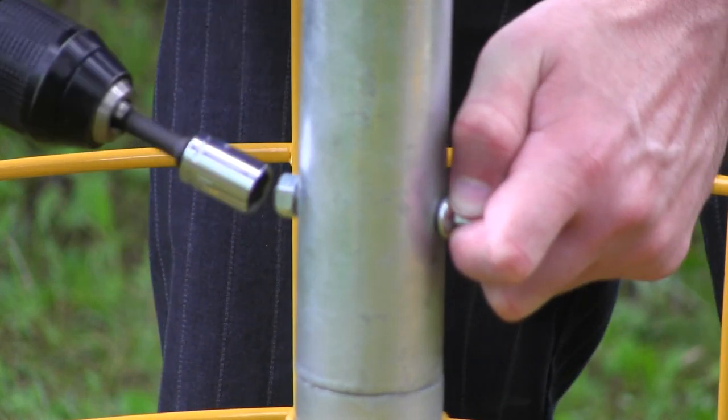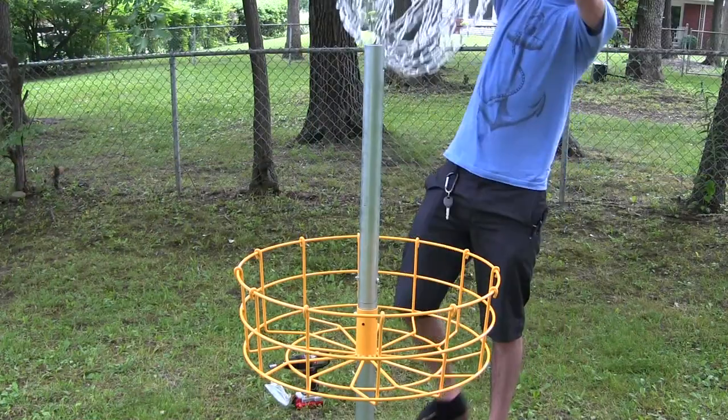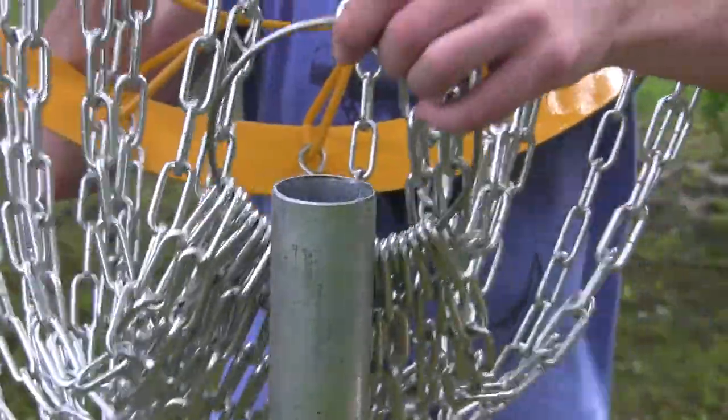Like before, tighten it down. Finally, grab your chains and top band — don't be afraid to get help because it is pretty heavy.